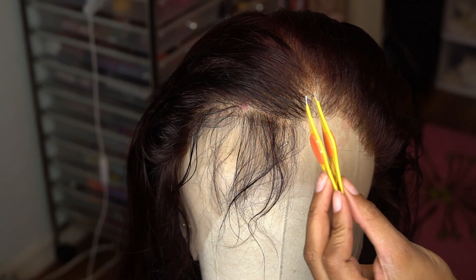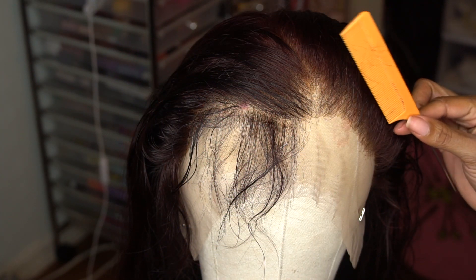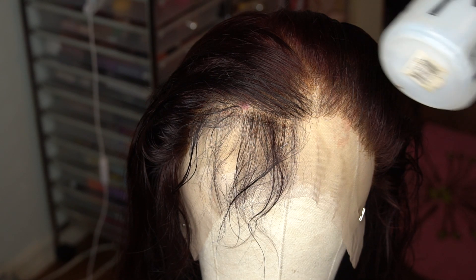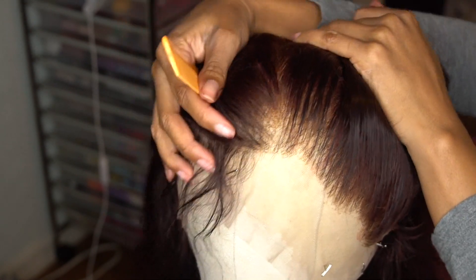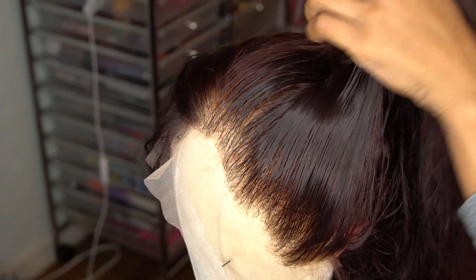Hey loves, welcome back to my channel. Let's get into fluffiness wig. You're gonna need your tweezers, your comb, and a spray water bottle to wet that hair. I find that it's very easy.